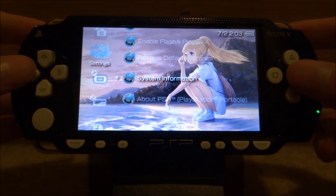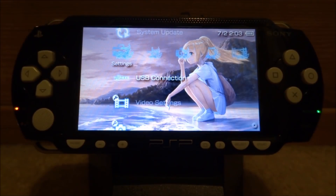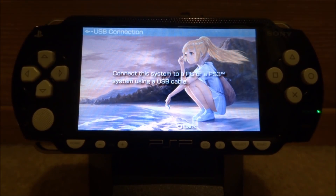What you want to do is connect your PSP to your PC. Just go up to the USB connection and select that. Now you can plug in your PSP to your PC using the micro USB cable.